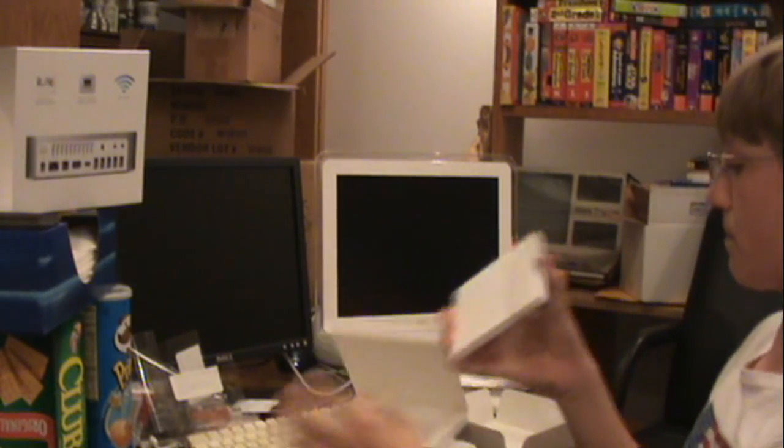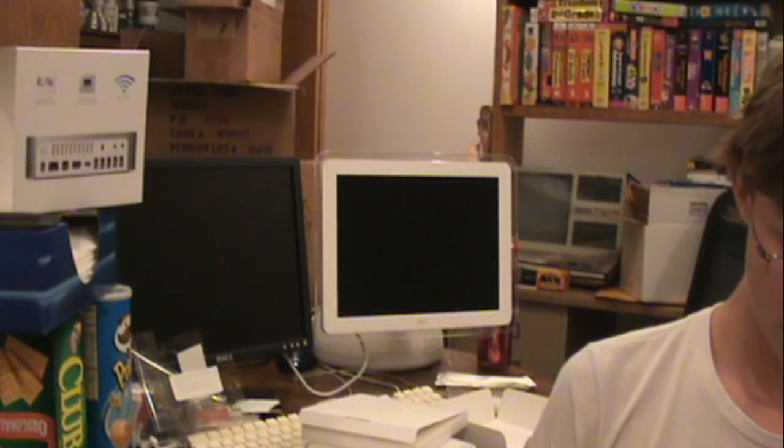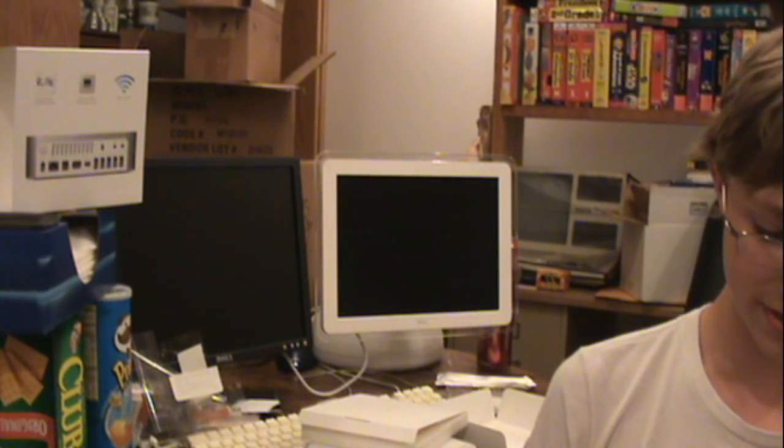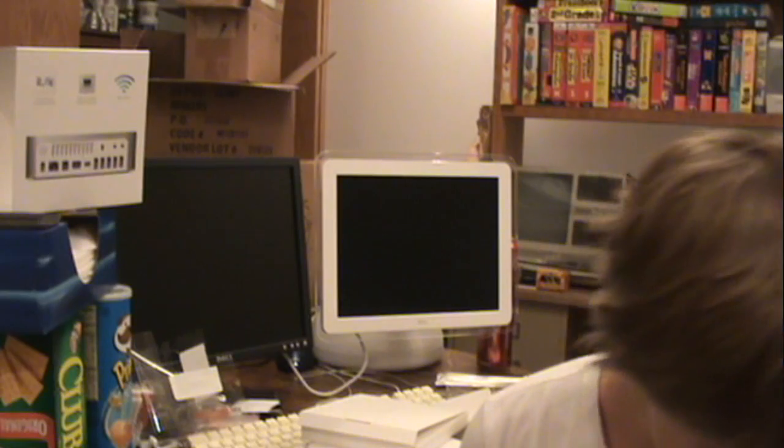We're going to open up the manuals. First one we have — it is 'Everything Mac.' I'm pretty sure this is just how to set it up, and I already know how to set it up. The other part said 'everything else' but I don't know where it went, so I'll find that later.